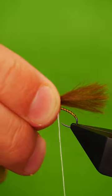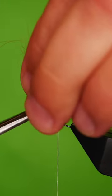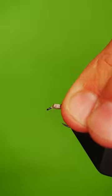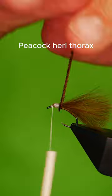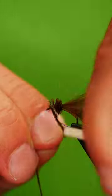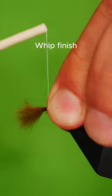Catch in four or five plumes of CDC. Use some peacock herald for the thorax. Bring the CDC over the front of the eye of the hook.